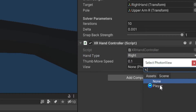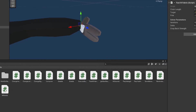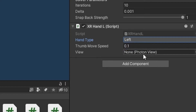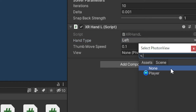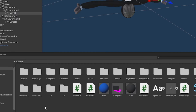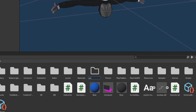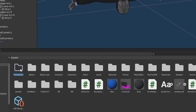Now do the same for the left hand. Click on your left hand, but this time drag on the XR Hand L script. For Hand Type keep it at Left, and for View once again click the circle and double-click on Player. Now that we've added the scripts on the hands, we're going to make the actual animations. You may want to create an animations folder — right-click, Create Folder, and call it Animations.